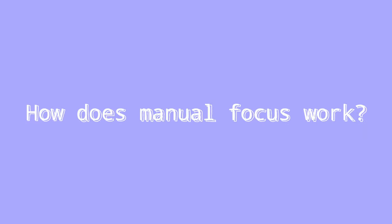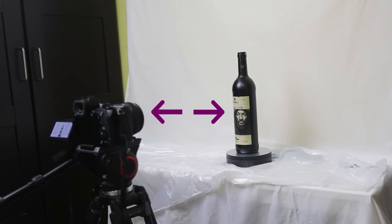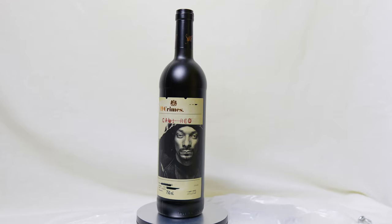So how does manual focus actually work? It's all about the distance between your camera and your subject. As long as the distance is maintained between the two and your subject isn't going to move, you pull focus before you start recording and it'll always be in focus.